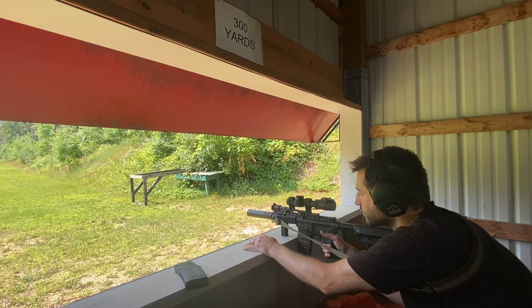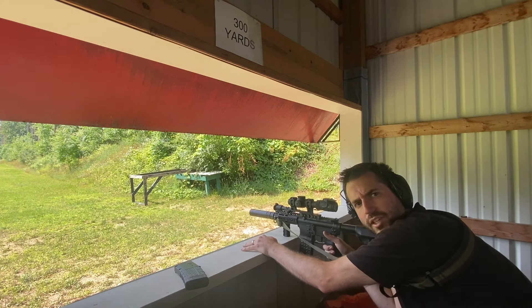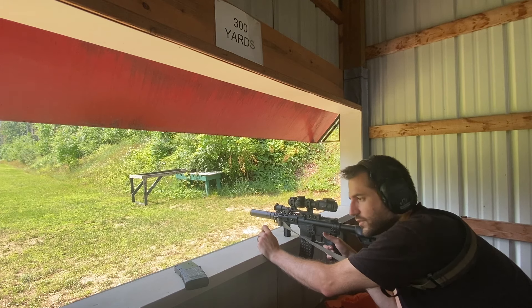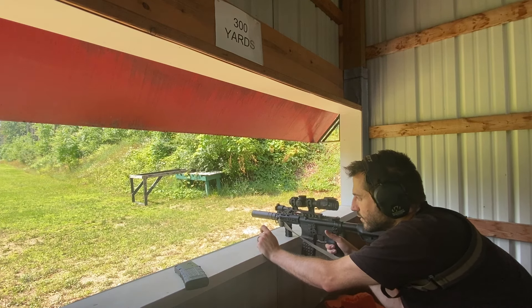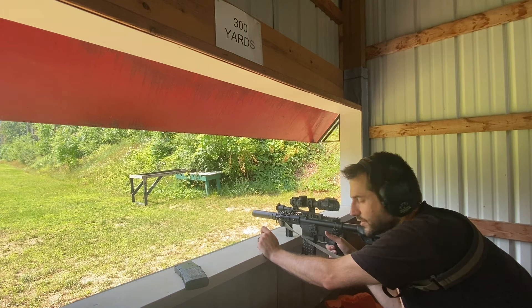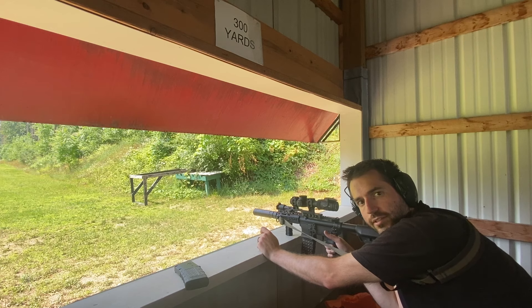And they're all subs going about 1,070 feet per second. They're reloads of ours, just so that we can get the full 1,050 to 1,070 out of the 6-inch barrel. This is a little gunpowder, and Sierra Match King projectiles, specifically the factory second ones from Midway USA.